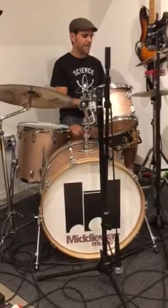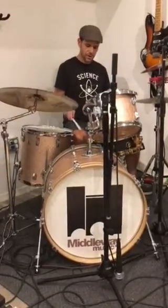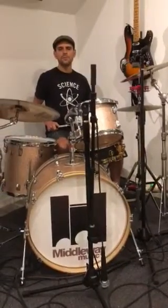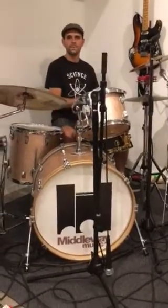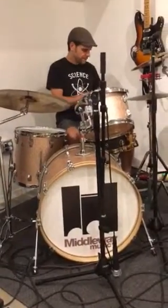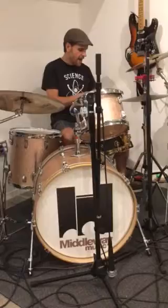Here's the beat from Satisfaction — the quarter notes on the kick and the snare together like this: one, two, three, four. And you put eighth notes on the hi-hat. Get low. Satisfaction.